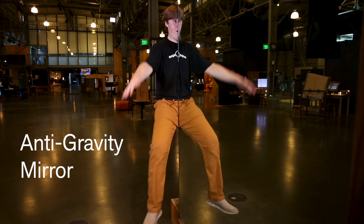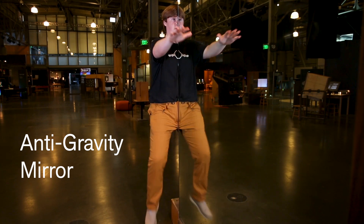What? It looks like he's flying. What happened to gravity? It's got to be done with mirrors.